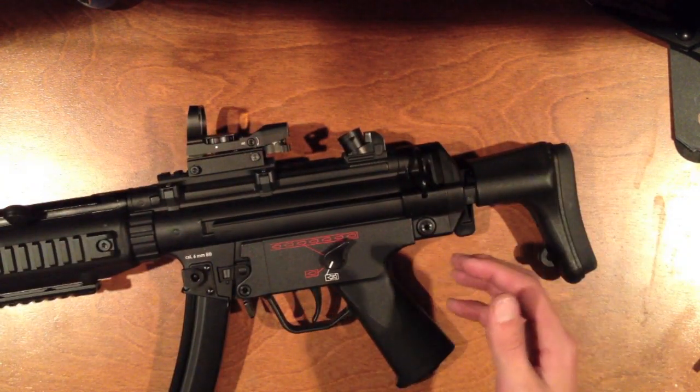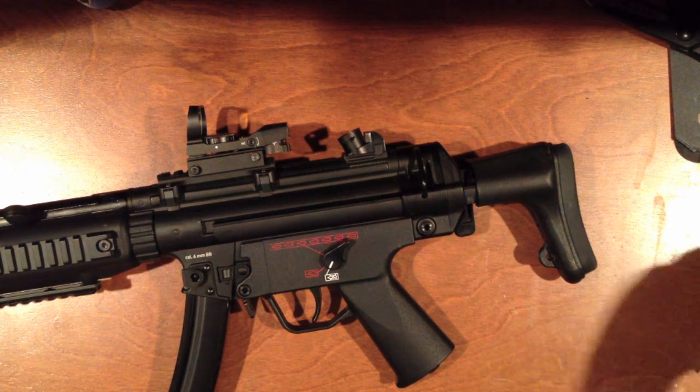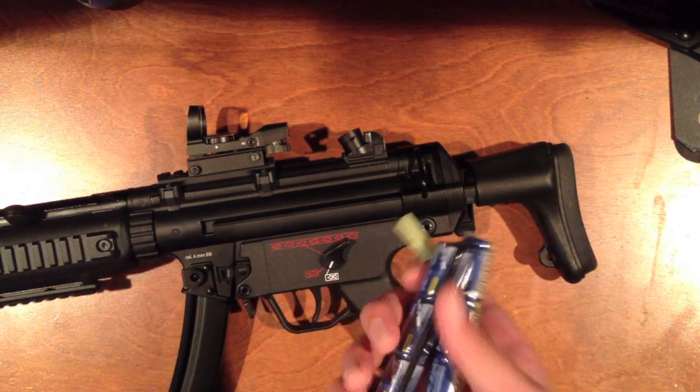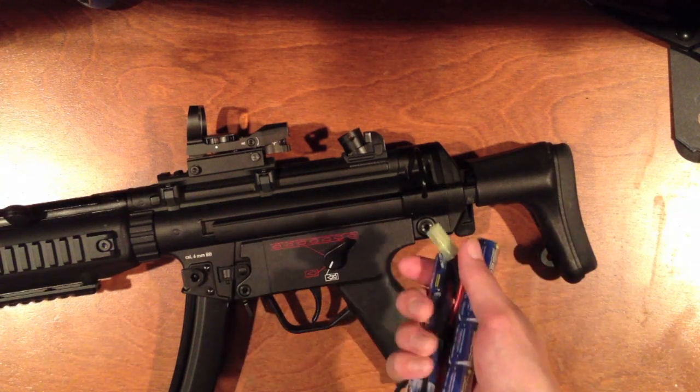To start off, I got this gun for $275 at my local airsoft store and it does not come with a battery, so I purchased an Intellect 1600mAh 9.6. I pretty much only recommend nunchuck batteries that are either 9.6 or 8.4.